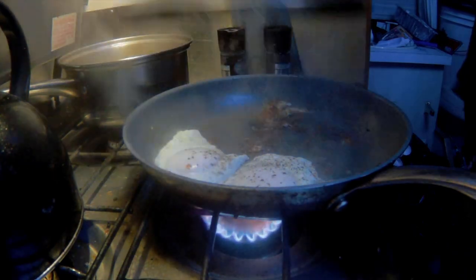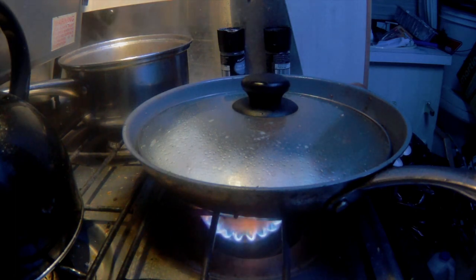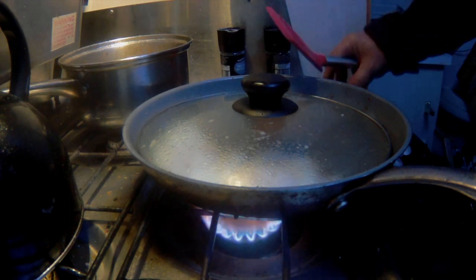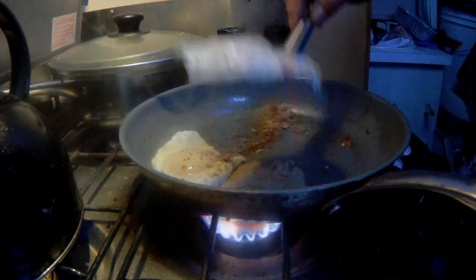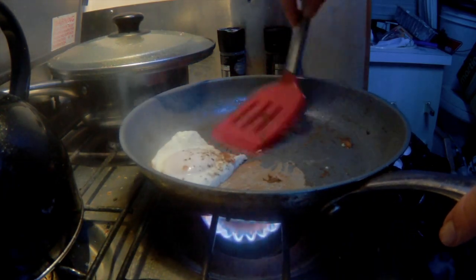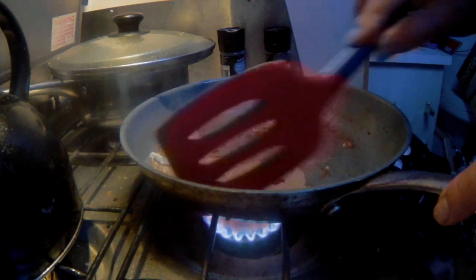Much better than doing it in my house — when I used to live in the house this seems like it's a camping trip all the time here. It just tastes a little better. I think we're good. Big breakfast.